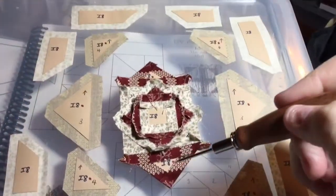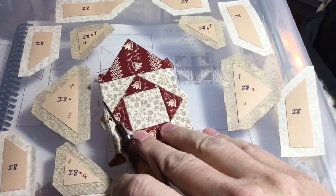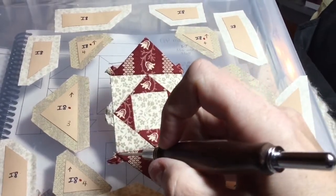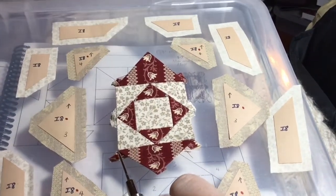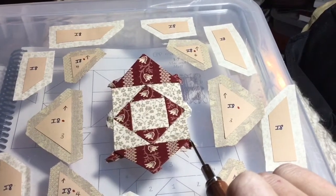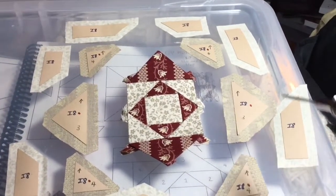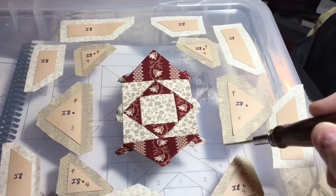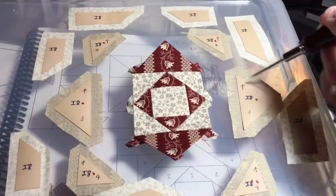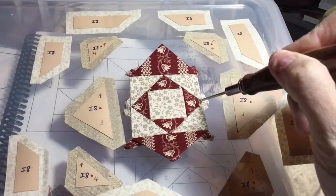I've got my number three triangles opposing sides attached. One of these is off by a very small amount — over the edge by about the thickness of the tip of my stiletto. The reason I point that out is because it's in the middle of the block, and as you get to the outside, that 32nd or 64th of an inch grows into a 16th or an 8th, and that's where you end up getting off. So I'm going to baste and attach my other number three triangles and make sure I center them like I've done with these.